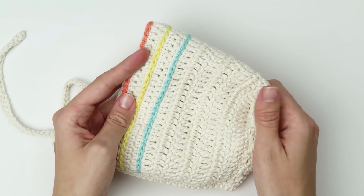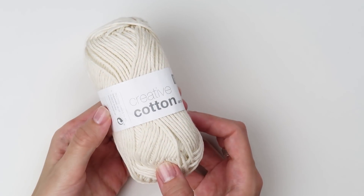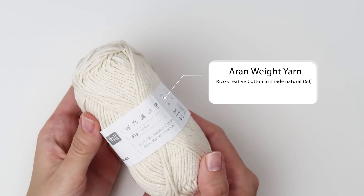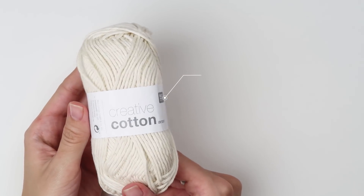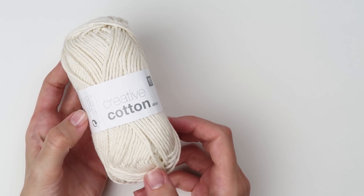Now let me show you what you will need for this tutorial. For this pattern you will need one ball of Aran weight yarn. I will be using 100% cotton yarn from Rico Design — Rico Creative Cotton Design in shade Nature, that's number 60.